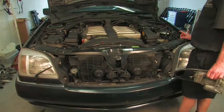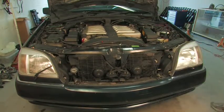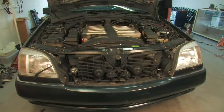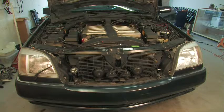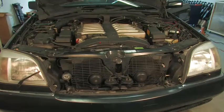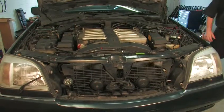Whenever you test the throttle bodies, do not try to move the linkage by hand because that will throw an ASR code. You have to move the throttle by putting your foot down on the gas, and then you see if it sounds good. That's how a good V12 should sound with perfectly made throttle bodies.